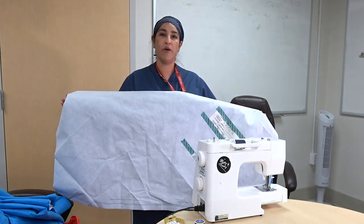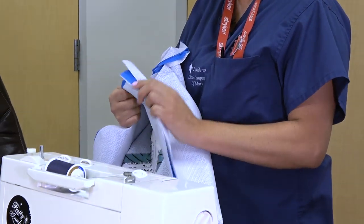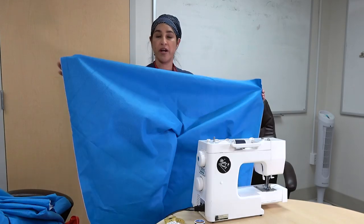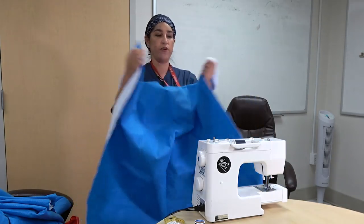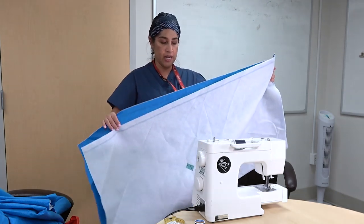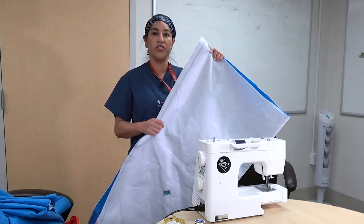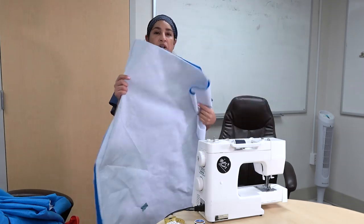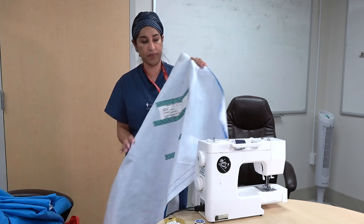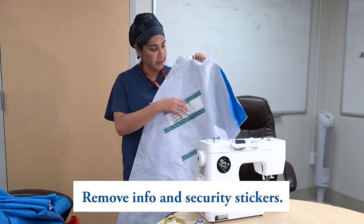We collect these almost every day. These are the wraps that we collect — the blue ones from the ortho trays or other instrumentation. When you collect these, they are of course cleaned and not dirty — these are taken out prior to the patient coming into the room.